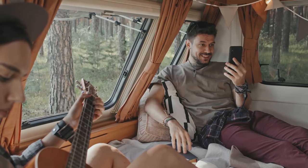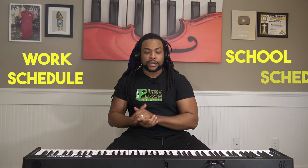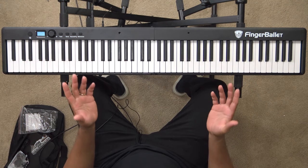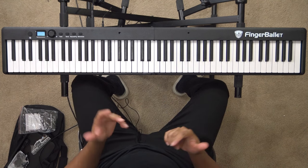If you're a busy pianist, if you travel a lot, if you're struggling to find time to practice because of your work schedule or your school schedule, then you may want to look into getting one of the Finger Ballet electric keyboards because of how well it travels and folds.